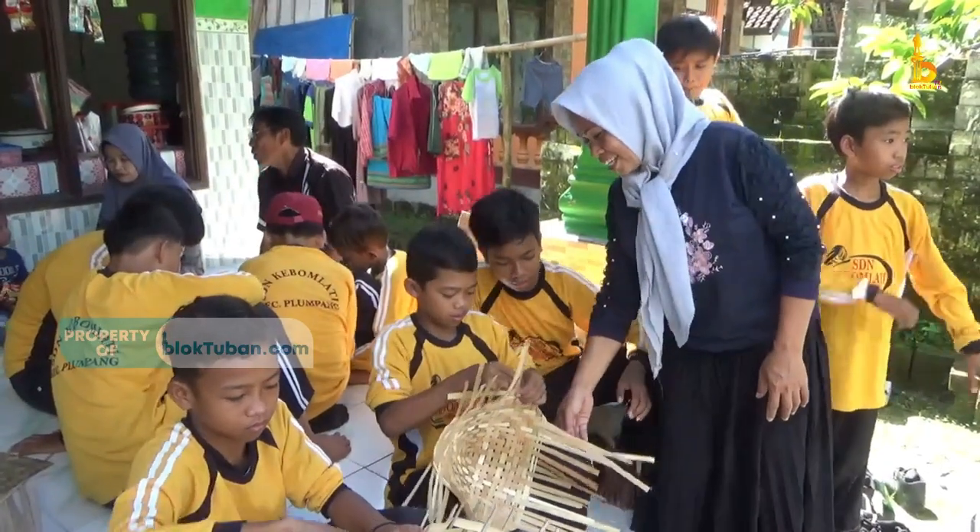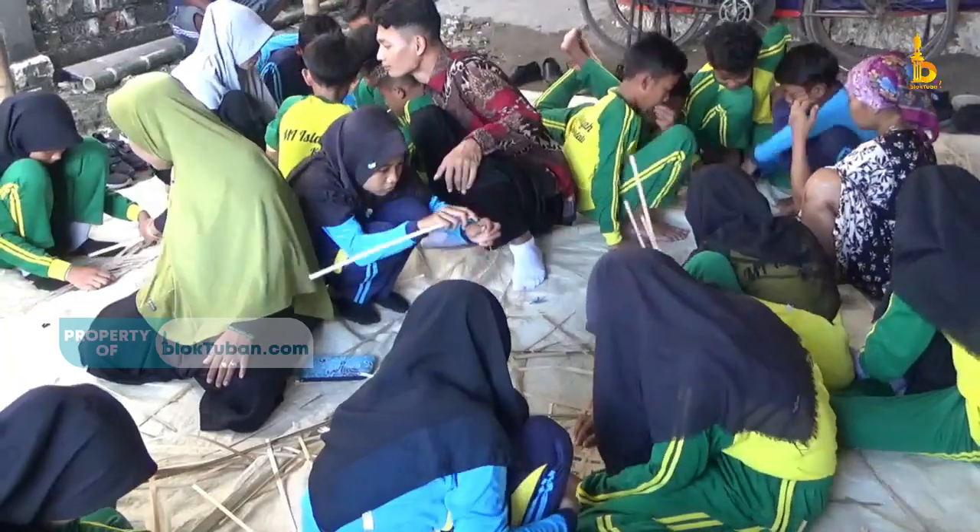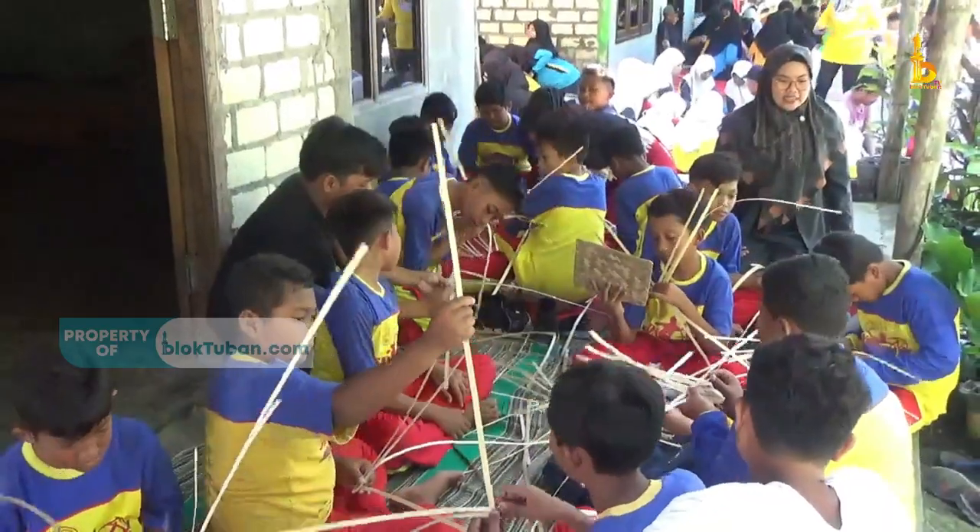Mereka adalah siswa dari SDN Kebomlati, MI Kebomlati, dan SDN Sumberagung Kelumpang.